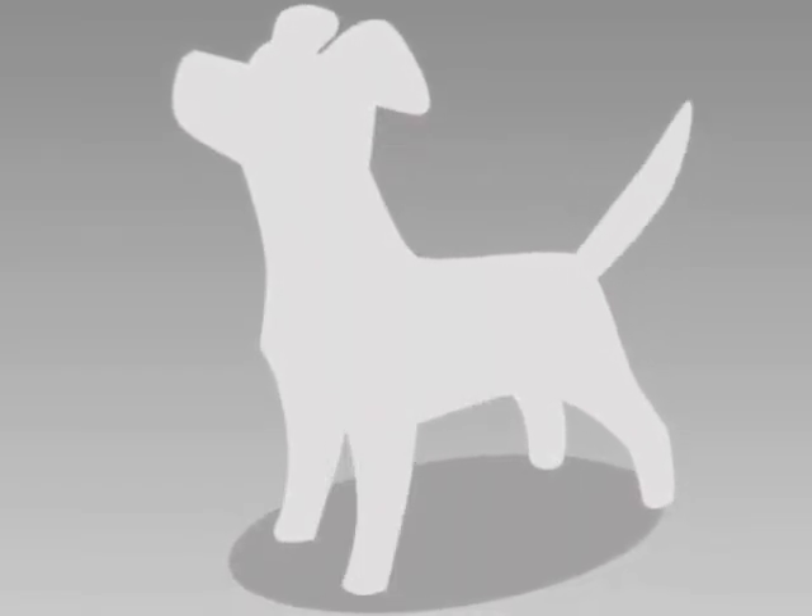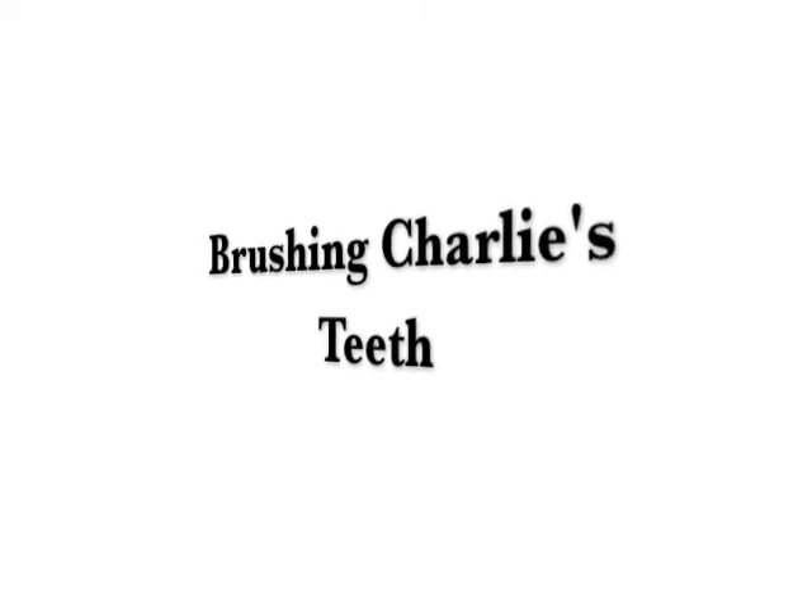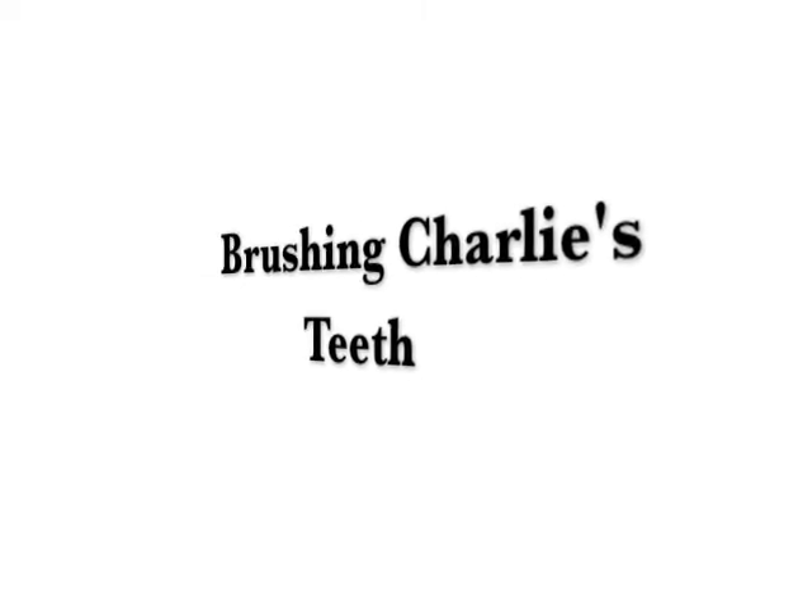Somebody's watching me. Well, good evening! I didn't know you were here, but since you are, I think it's time we talk about dental hygiene care for the dog. It's called canine dental care because canine is short for the dog.